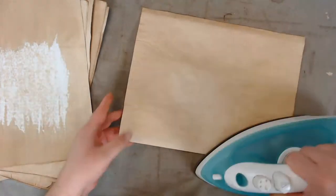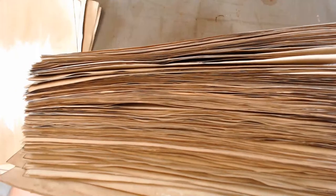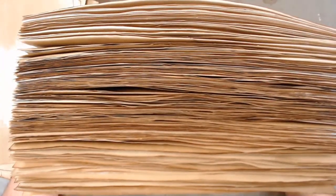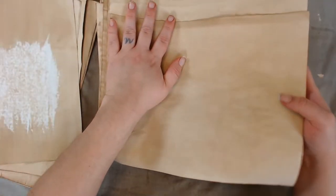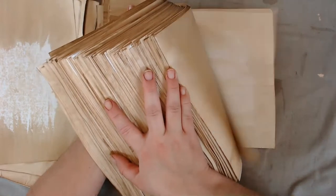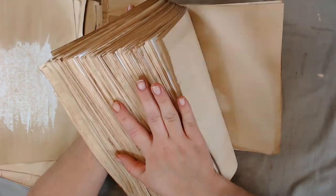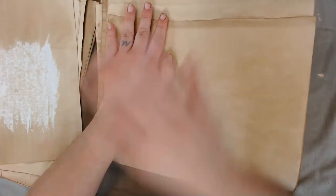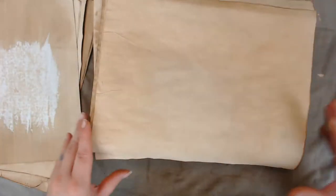Alright you guys, I'm done with today's live. I've pretty much coffee dyed 500 sheets of paper today and ironed them all. Here's my stash — it looks like an ancient Bible. Check out my store if you need coffee-dyed papers — I think I have about eight sets in there for now and I'll make some more.